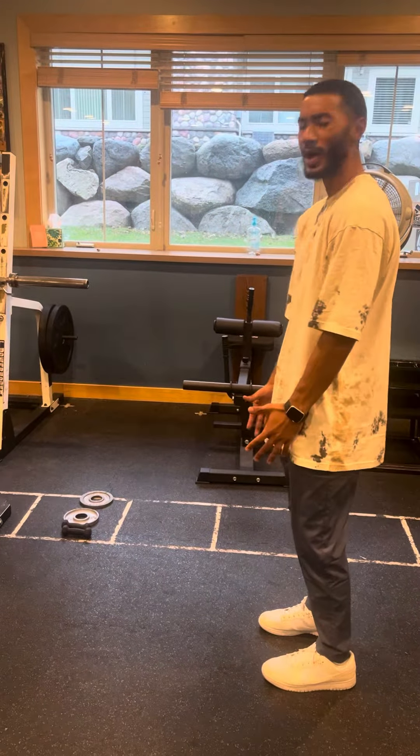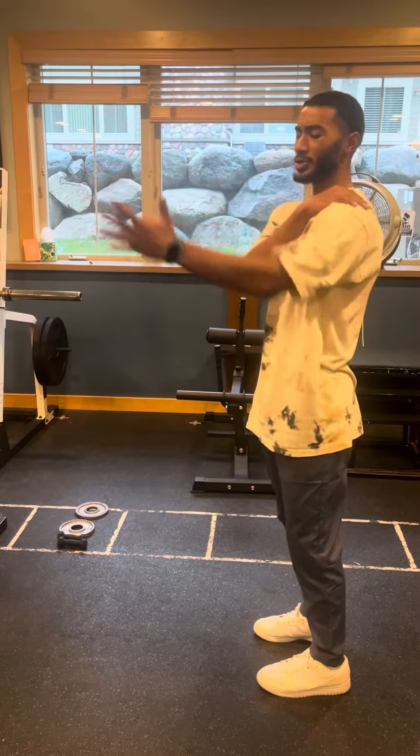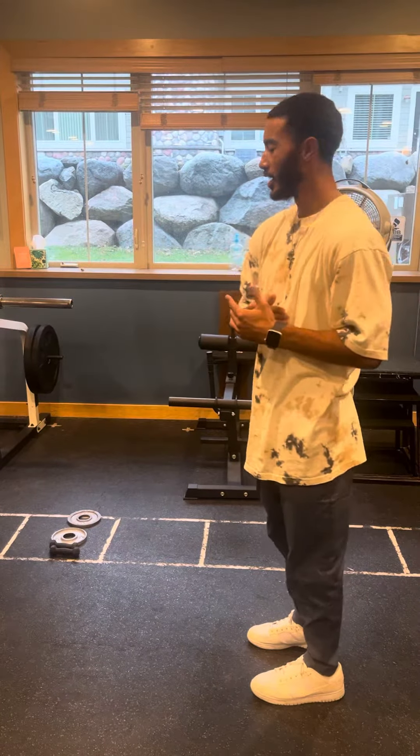So if you have a bad range of motion in your shoulders, or you have shoulder pain and you need a new exercise, this is going to help your mobility and your stability in your shoulder exercises.